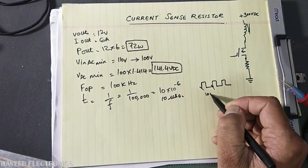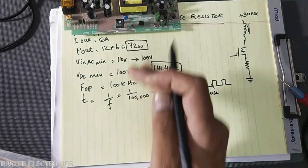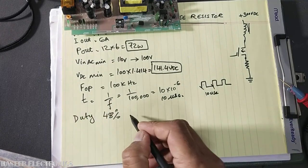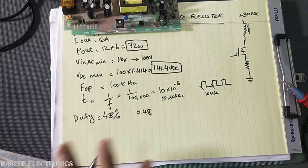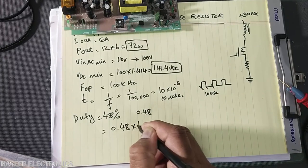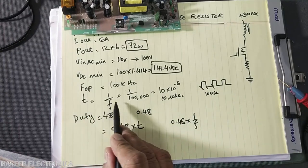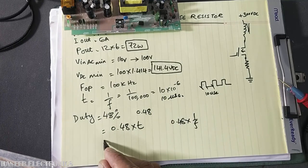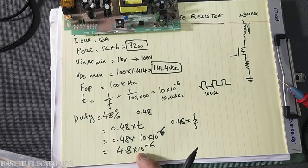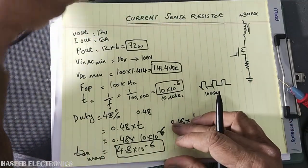It is a UC3843 DCM converter, so the maximum duty cycle this IC can use is 48%. Therefore, the maximum turn-on time T_on(max) = 0.48 × T = 0.48 × 10 µs = 4.8 microseconds. These values will be used for the calculation.